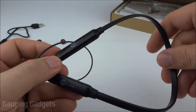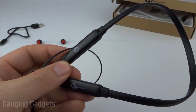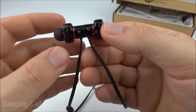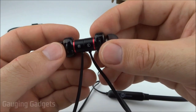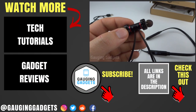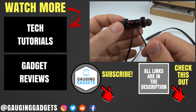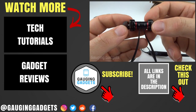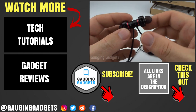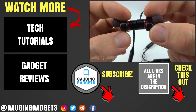The battery life is as advertised, the Bluetooth range is about 30 feet with no issues, and pairing with my phone was very easy. I really like these headphones — they work great, sound great, and look great. I like the little red accent, and they're only about $30 on Amazon, so I highly recommend them. If you have any questions, leave a comment below. There's an Amazon affiliate link in the description, and if this video helped you, give it a thumbs up and please consider subscribing to Gaging Gadgets for more gadget reviews and tech tutorials.